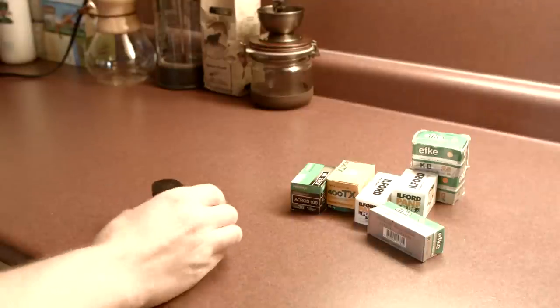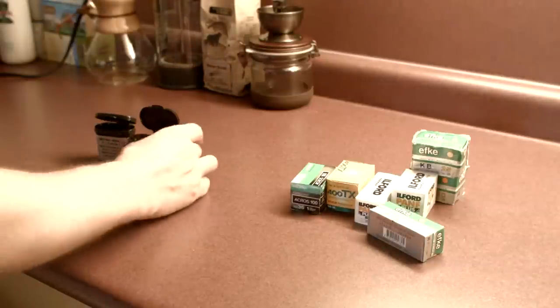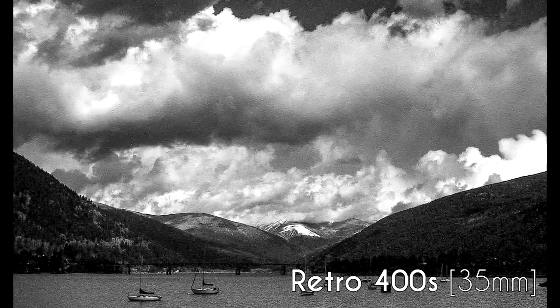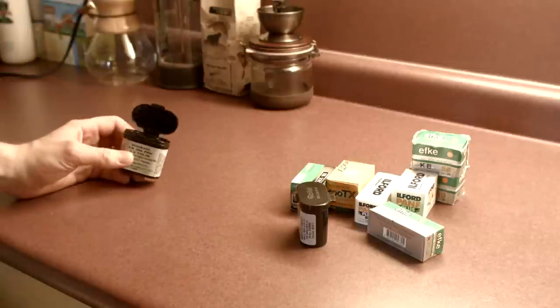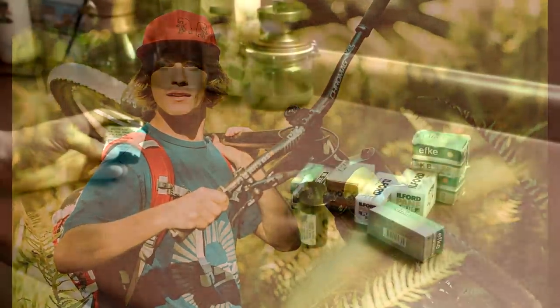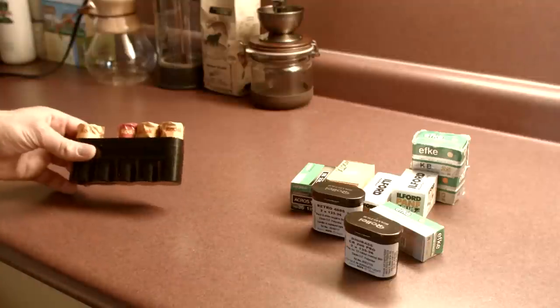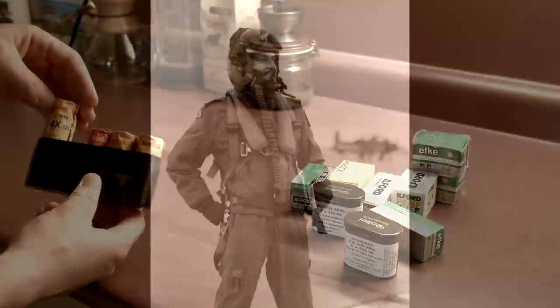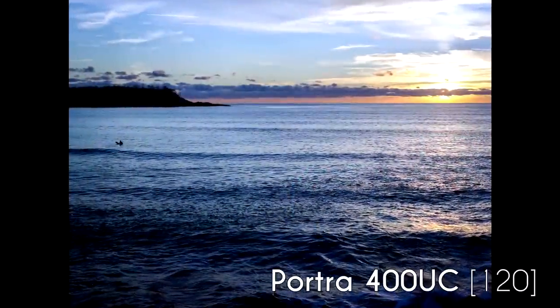I've got a few canisters here — let's see what's in them. Rollei Retro — it's a classic black and white film. I've shot with it a little bit but I'm still testing it out. We've also got some color film: the Rollei Digibase CN and CR — CN is the color negative and CR is the color reversal, 200 speed, which is unique. Here we've got a Japan Camera Hunter case — really handy for storing your film while traveling. Kodak T-Max. Portra 400 Ultra Color — they don't make that anymore, but a cool film nonetheless.